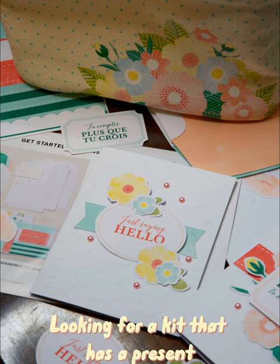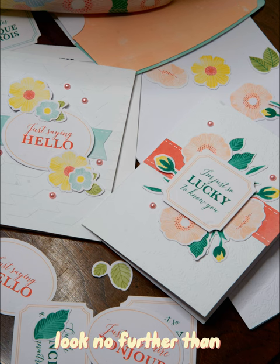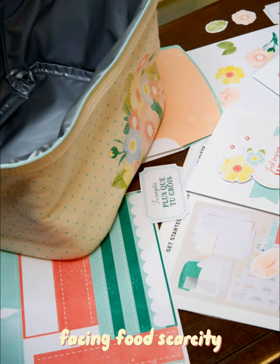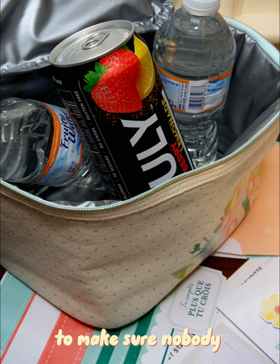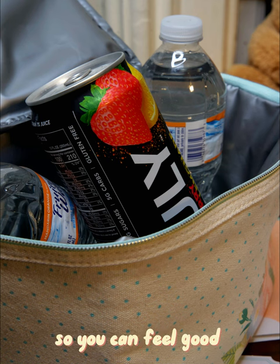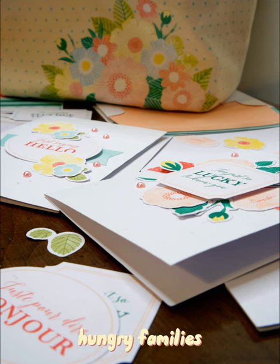Looking for a kit that has a present and lots of cards to show your appreciation? Look no further than the Nourish and Flourish kit. This kit makes a difference in our communities facing food scarcity — for every kit purchased, Stamping Up donates $3 to organizations to make sure nobody goes hungry. The kit also comes with its own cooler so you can feel good about taking your lunch as well as helping hungry families.